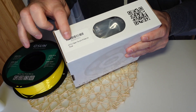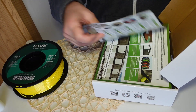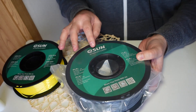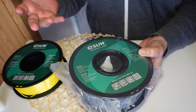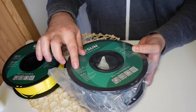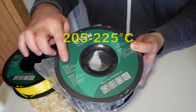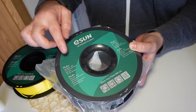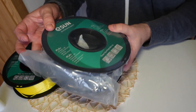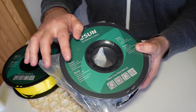The next filament in this test will be the PLA Plus — this is also my filament and it will be in gray color. There is no significant standard for what the plus means across different brands. The recommended printing temperature is between 205 and 225 degrees Celsius, so I will print everything at 220 degrees Celsius. The recommended bed temperature is between 60 and 80 degrees Celsius, so I have to raise the temperature of the bed.